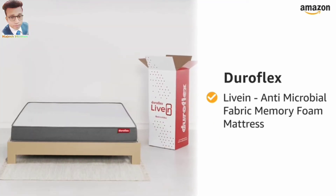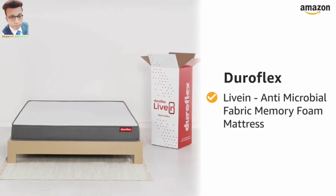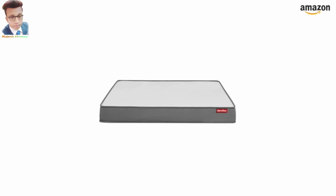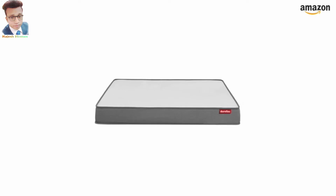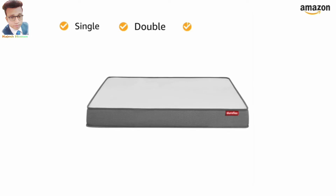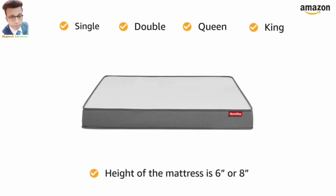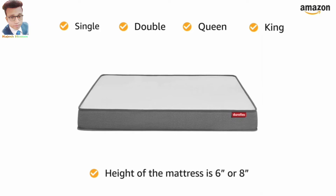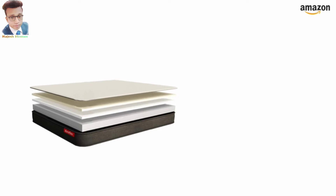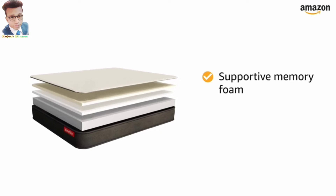Presenting LiveIn, a memory foam mattress with triple antimicrobial treatment by Duroflex. Duroflex LiveIn is a roll-pack memory foam mattress available in all standard single, double, queen, and king sizes, with a 6-inch and 8-inch height. Please refer to the product page for more details. This vacuum-pack mattress is made of supportive memory foam.